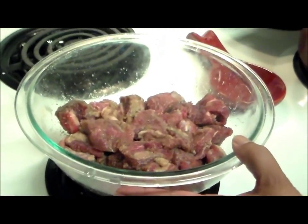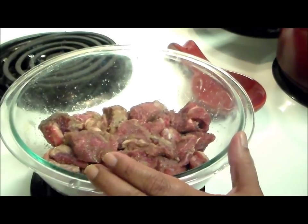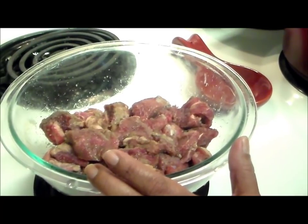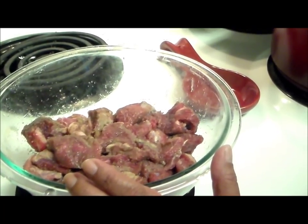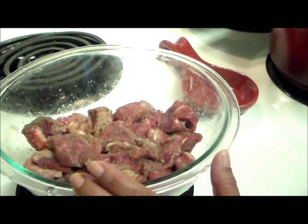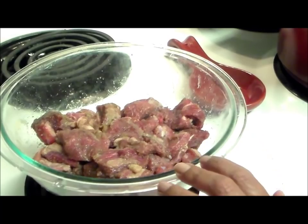We're going to start with the meat. In here I have approximately almost two pounds of lean beef stew. It's already seasoned. What I put was three tablespoons of salt, one big tablespoon of garlic powder, one big tablespoon of onion powder, half a teaspoon of black pepper, and that's it — but it's always to your taste. I'm going to put all the ingredients below.